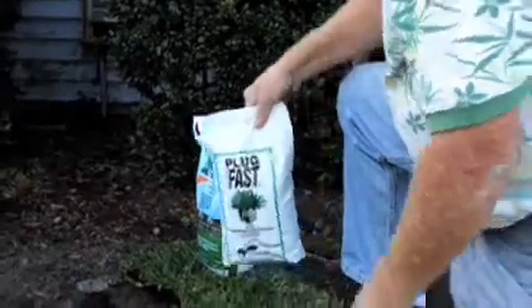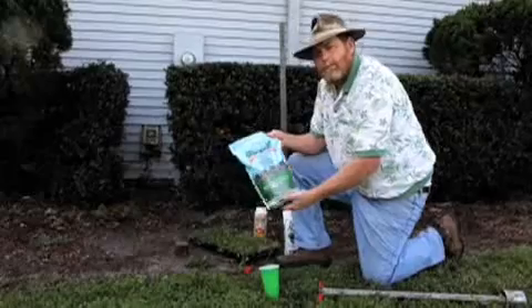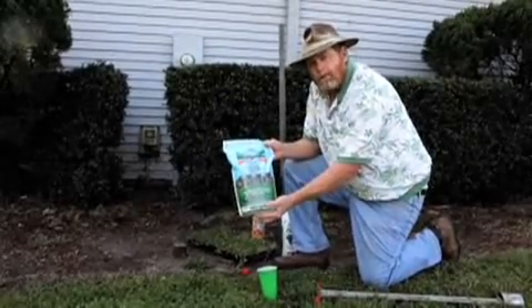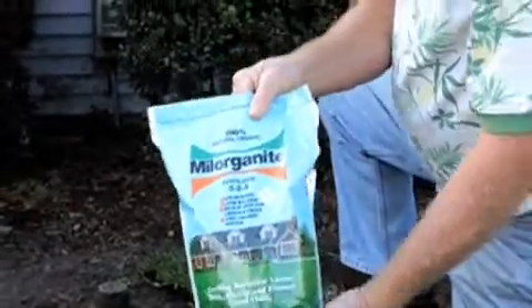This is the plug material — it's called Plug Fast — and it goes in the bottom of the hole. We also have Milorganite, a slow-release organic fertilizer that comes from a sewage plant. This can also be lightly applied to help stimulate the grass to grow.